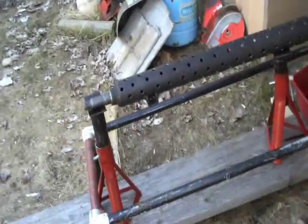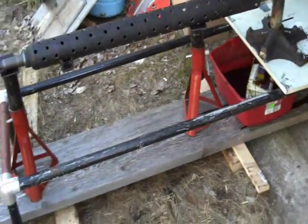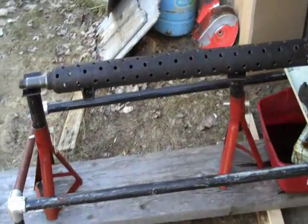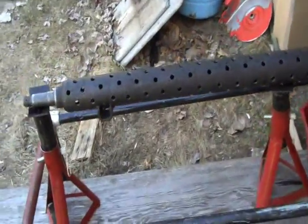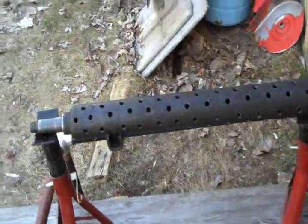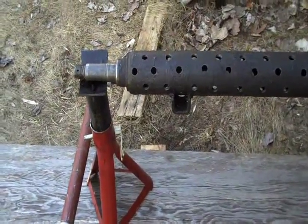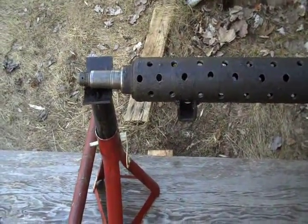We're going to show you my almost finished Babington burner furnace. We have the burn tube, which is actually part of a trailer axle — that's what I had on hand. It was really convenient because it was already capped off.